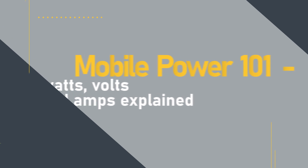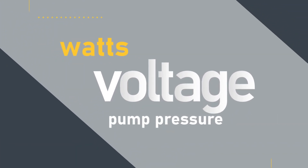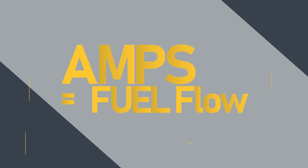Electricity isn't an easy concept to grasp. Some of the terminology people tend to glaze over when you mention voltage, amperage, battery banks, and wire size. In this video we will explain these terms to make them easier to understand.